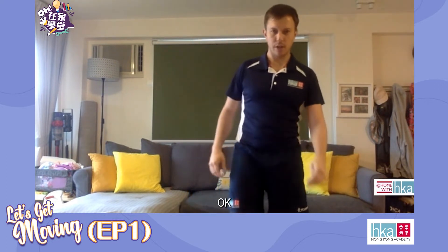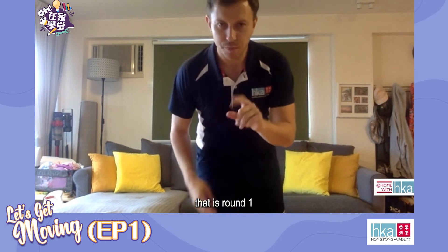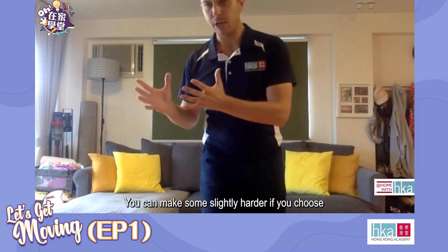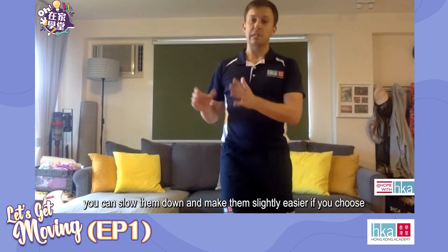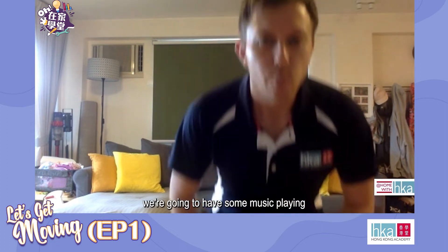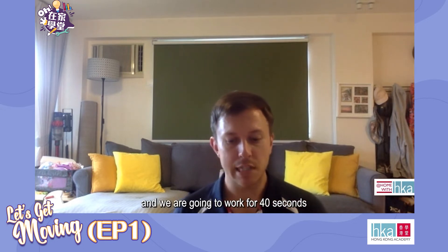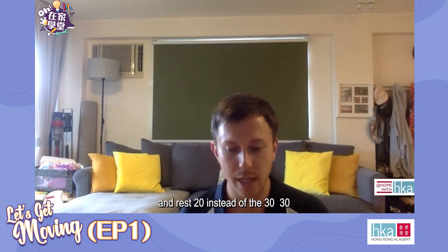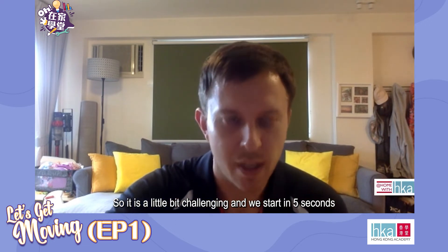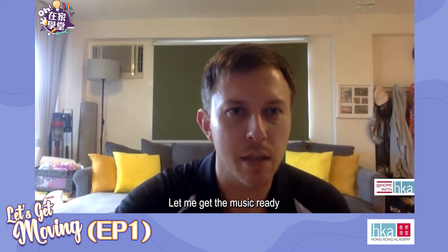And rest. Okay, so that is round one — there are our four exercises. You can make them slightly harder if you choose, or slow them down to make them slightly easier. Round two we're going to have some music playing and we're going to work for 40 seconds, resting for 20 — a little bit more challenging. We start in five seconds.